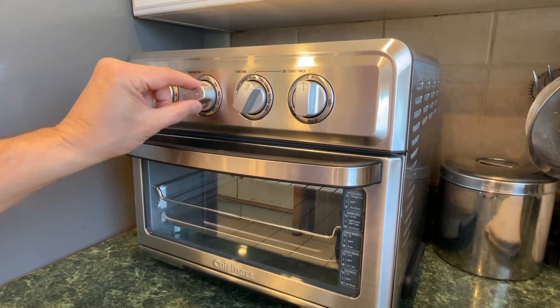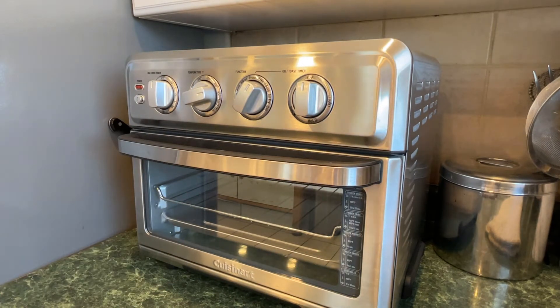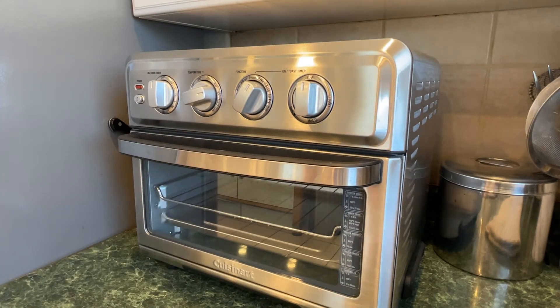So you see I've got it set to 450, set to bake. I'm going to go get the focaccia out of the fridge, get it all ready, and then we're going to bake our focaccia in this toaster oven, this air fryer, and see how it turns out. I'm sure it's going to turn out exactly the way it turns out in our regular oven.